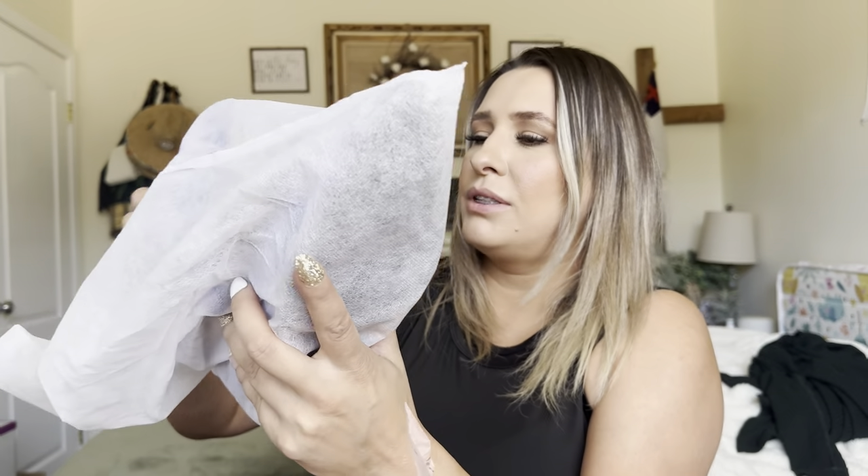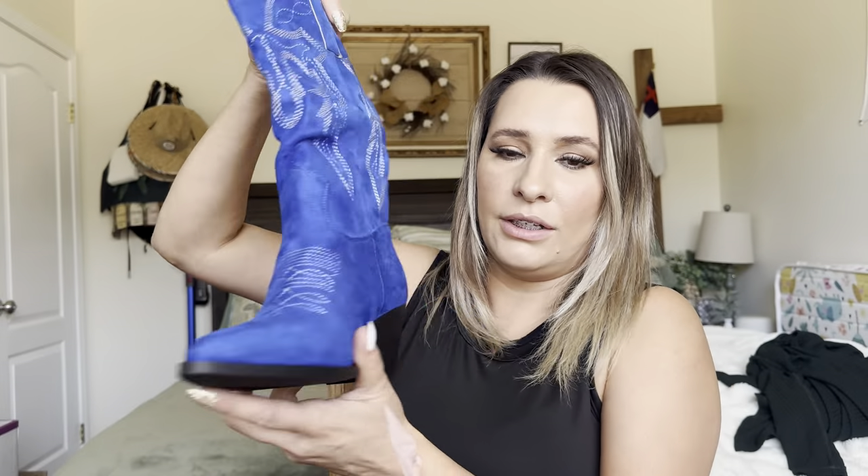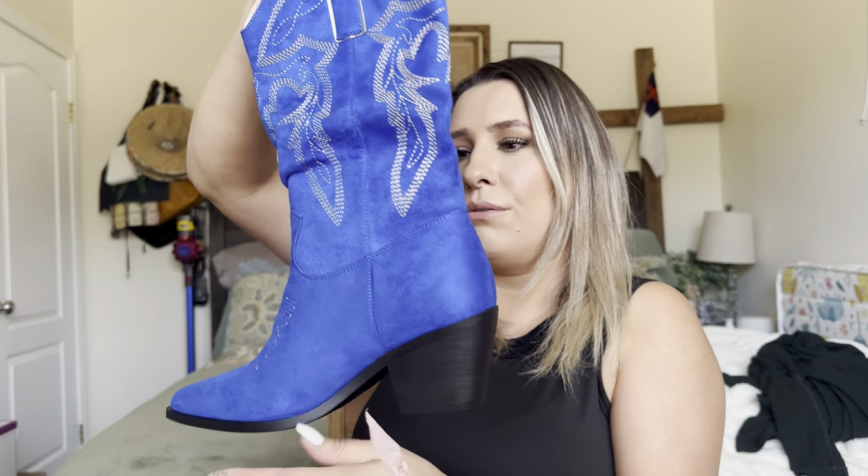So these are a little bold, but I do like me something bold. They come boxed like this — very nice. And then this is what the boots themselves look like. Great for just adding like a pop of color to your outfit. How stinking cute are those?